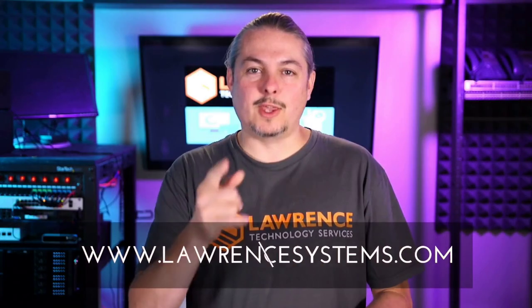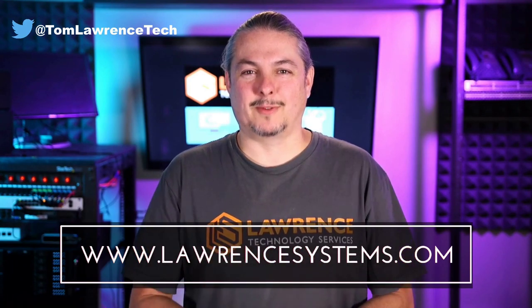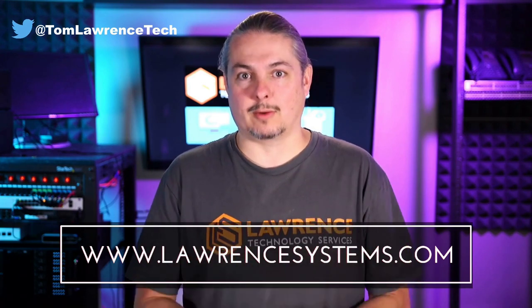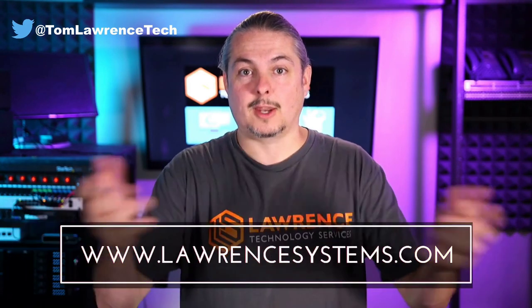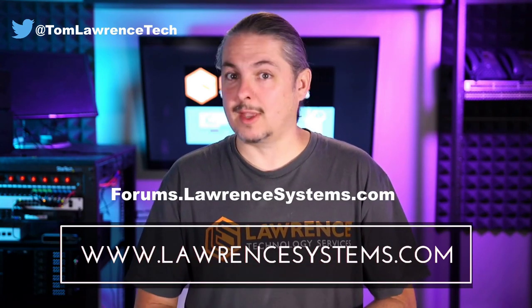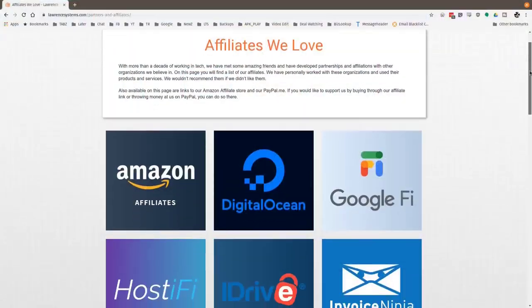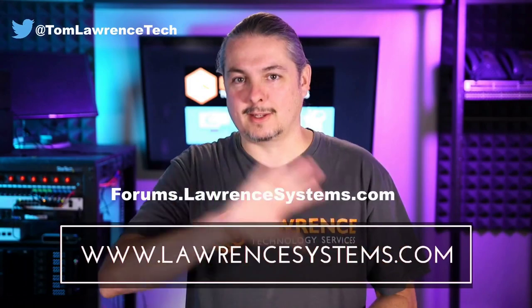Thanks for making it to the end of the video. If you liked it, please give it a thumbs up. Hit subscribe and the bell icon if you'd like to be notified of new videos. If you'd like to hire us, head over to lawrencesystems.com and fill out our contact page. For further discussion, visit forums.lawrencesystems.com. Video suggestions are also welcome there. Check out our affiliate page for great tech offers — and thanks for watching, see you next time.